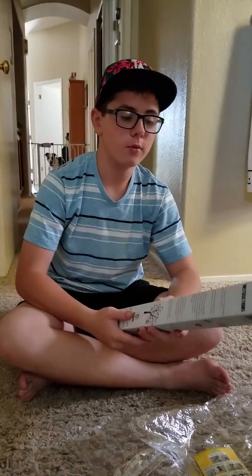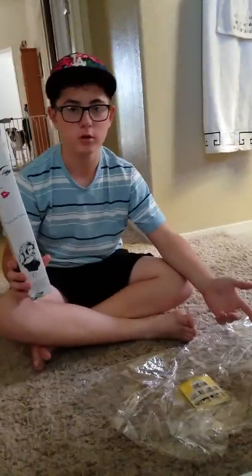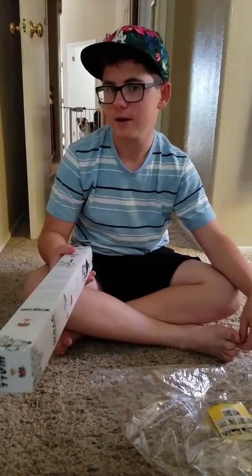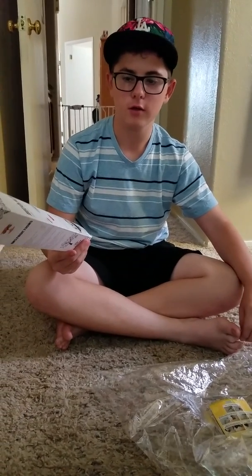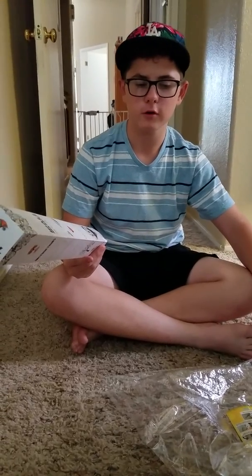Hey everybody, it's me Richie, and today we are looking at wall makers. These are pretty nice — you can call them Fatheads if you wanted to, but they're not produced by the same company. It's the same concept though. They're basically wall stickers that you can put up, and they come in different designs.